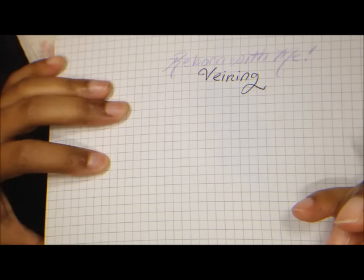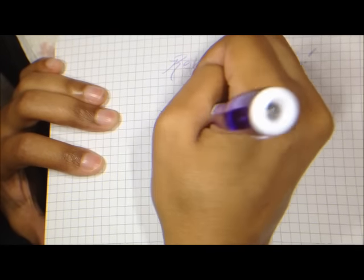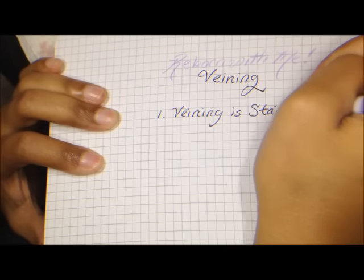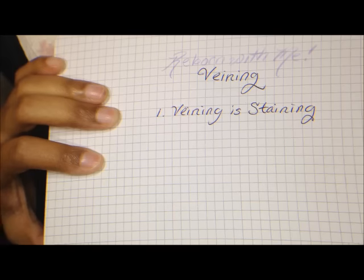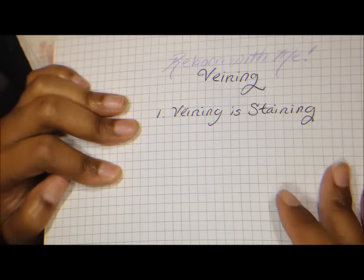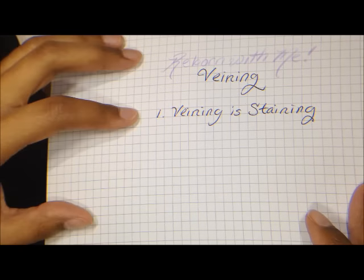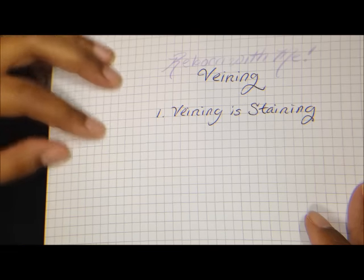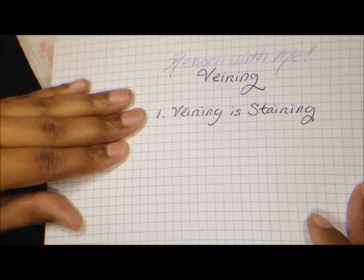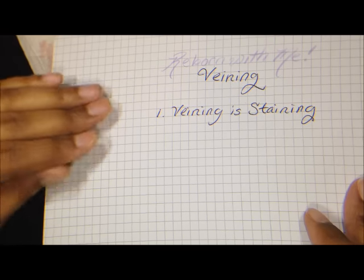Before we start painting, there are a few things I need to tell you. The first thing is that veining is staining. As we were saying in the base coat video, the blue pigments have a really strong tendency to absorb into the vinyl and create staining. The paint becomes immovable, very dark, and it's a headache to work with. So at a minimum, make sure you have a base coat in place before you paint your veins, and as much as possible, avoid painting veins on just the naked vinyl.